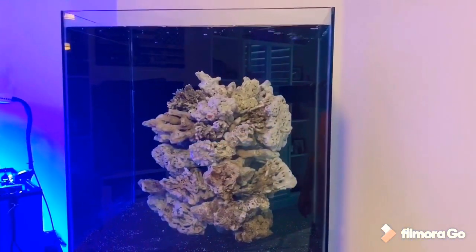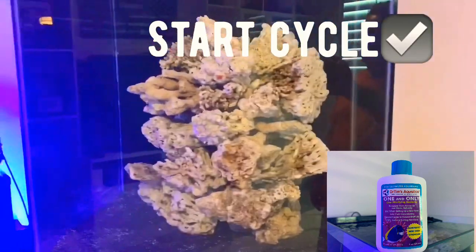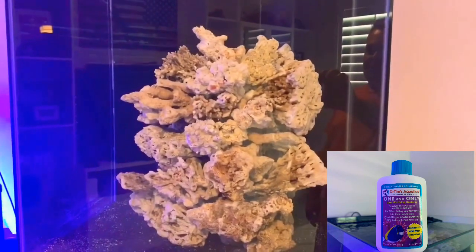So next up, I've got to add the Dr. Tim's One and Only to the tank to do a two week cycle.